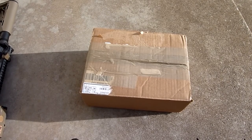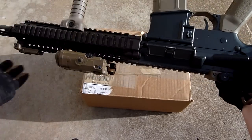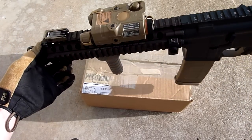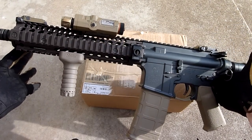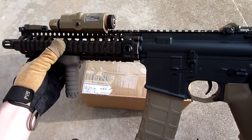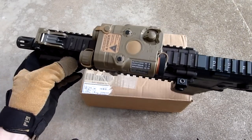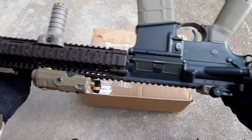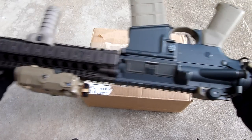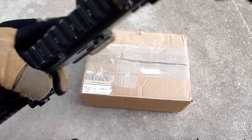Gonna give you an unboxing today, but first I want to show you what's going on with my Mark 18. Here it is — everything that's on it right now, pretty bare. I got rid of most everything, the rail covers are gone. I kind of like the look of the bare rail there. I got rid of the M600C setup with the dual switch, so I'm switching to a different light — you guys will see that in the future. So here it is with no optic, and that's what I'll be unboxing right now: the optic.